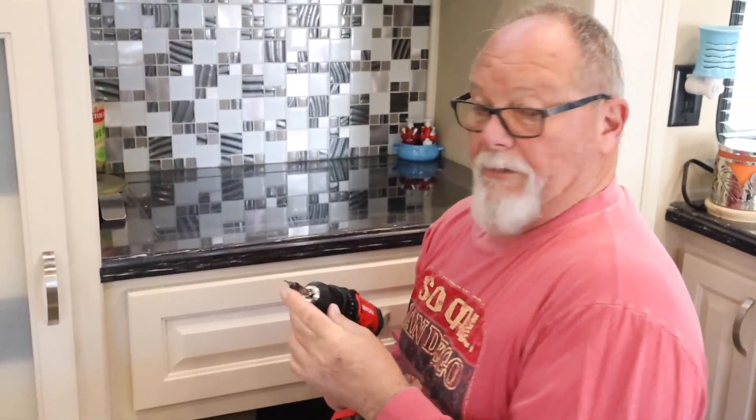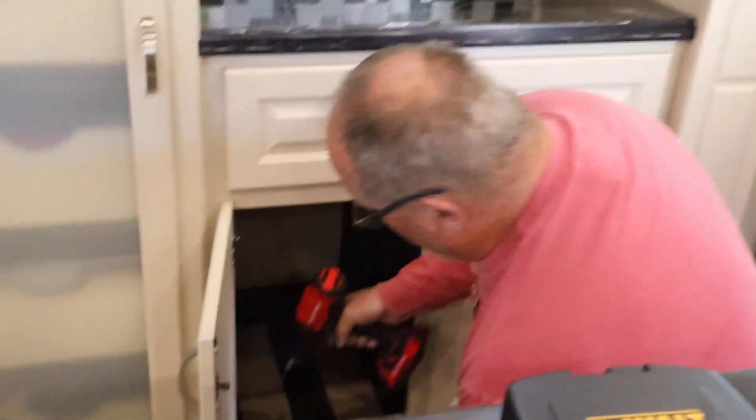I'm going to take this bit that countersinks down a little bit so the head of the screw will sit flush with the wood.